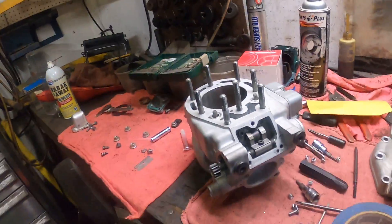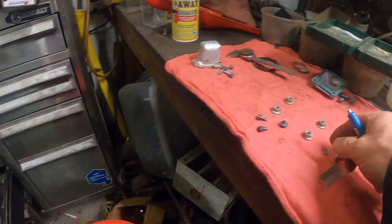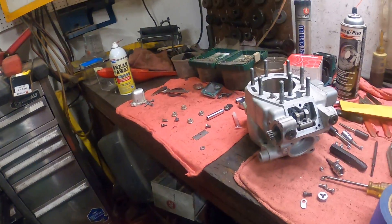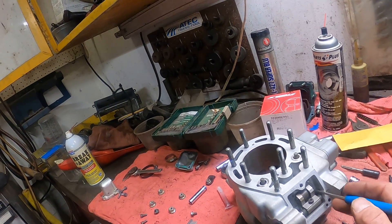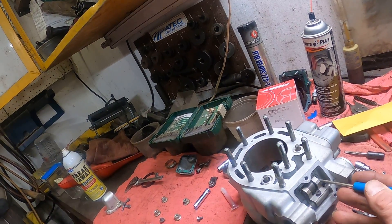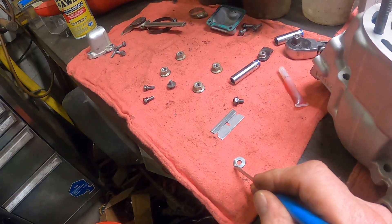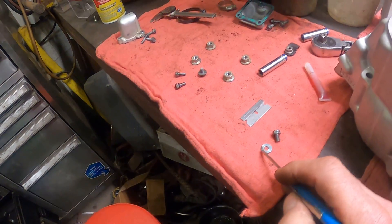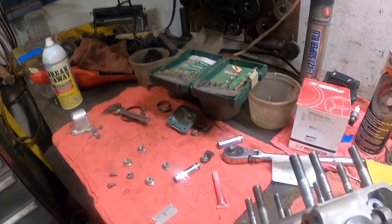Just a quick one here on the power valve. I noticed when I tightened it down that this would still move around. The original only catches — it's got this really short bolt and it only catches a hair of it, and then the screws started stripping out.